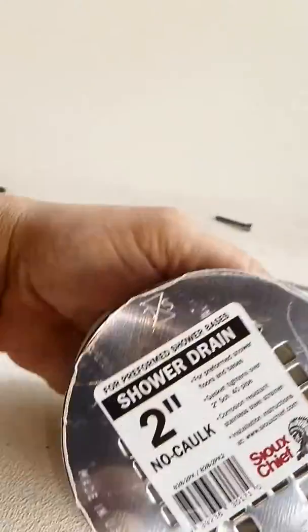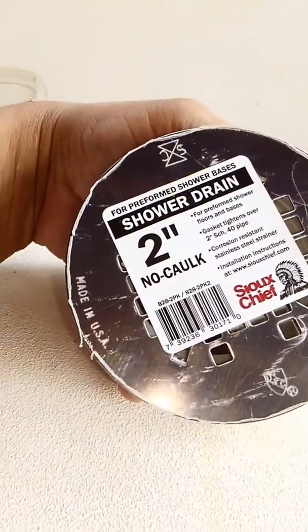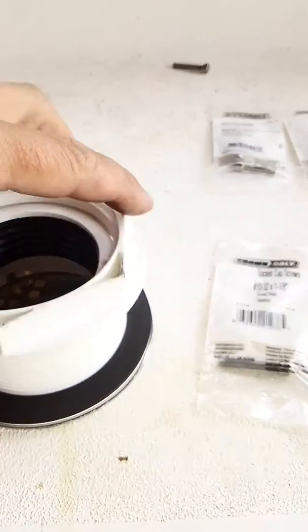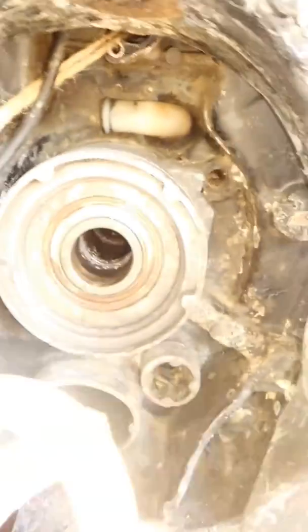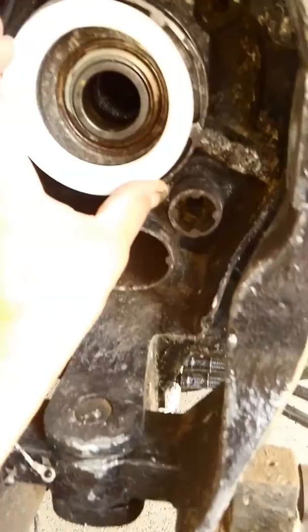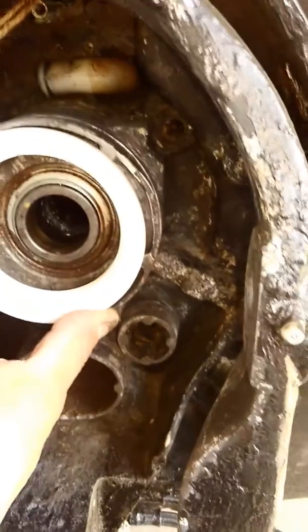So what I've come up with is this — I got myself a two-inch no-caulk shower drain. This ring on the back of it is what I'm after right here. It has these little notches — you can see them — some little flat spots on it, and this actually sits in there real nice on those notches. Can't move it back and forth; it's just stuck in there.